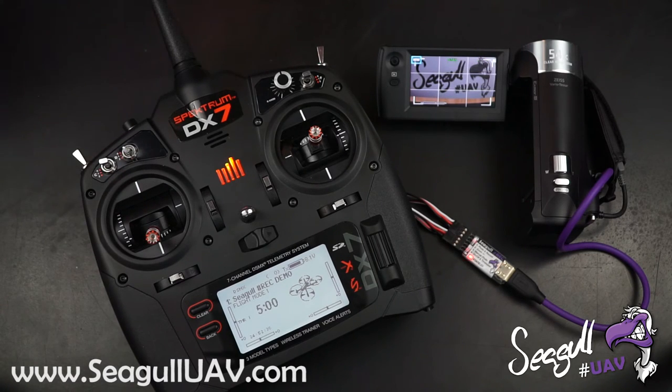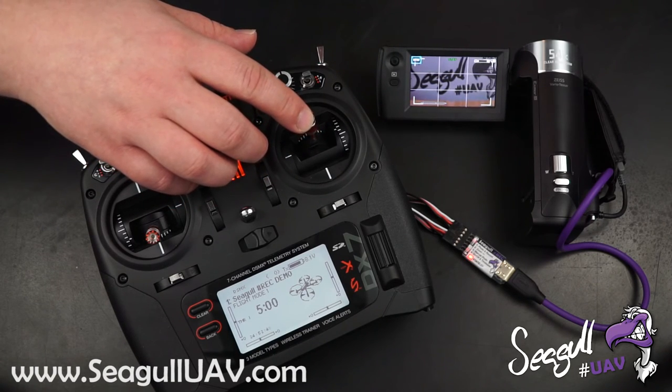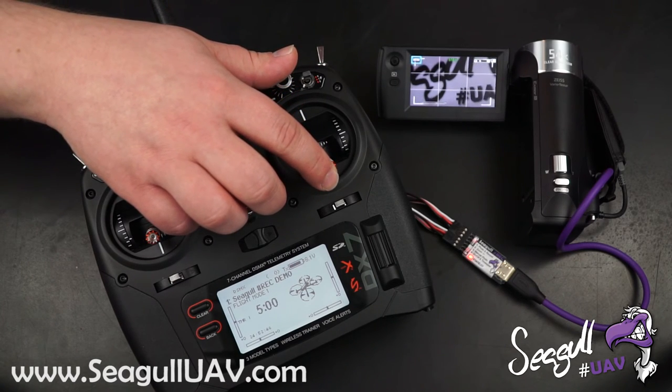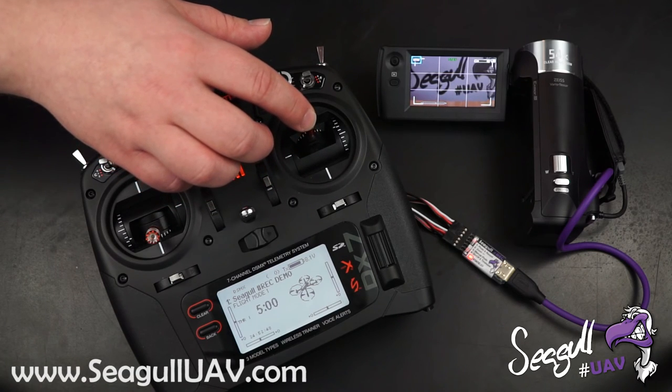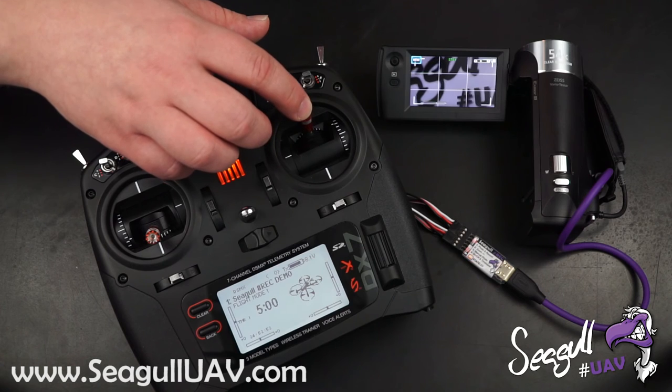The last function, of course, is the zoom function, where we have seven speeds. Most other triggers only have two. So we can go really slow and just gradually go faster and faster.